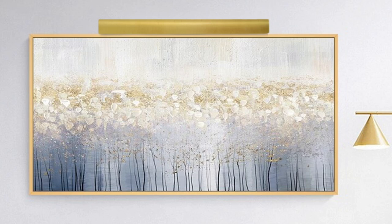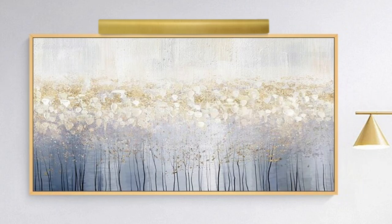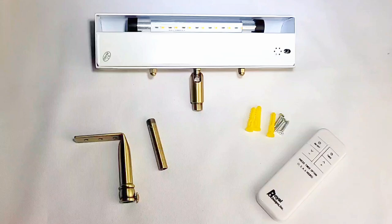Before you begin, measure and find the centre of your reframed artwork where the picture light will hang and mark with a pencil. You will need a Phillips screwdriver or a drill to complete the installation. Also, we recommend using gloves and a soft surface to avoid scratches and fingerprints on the picture light.